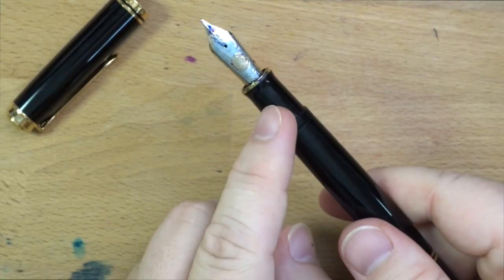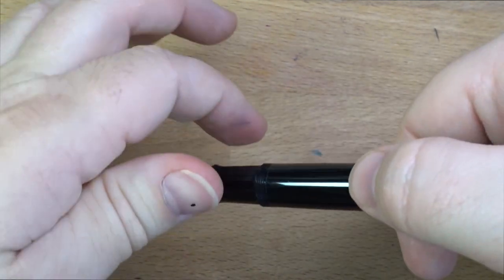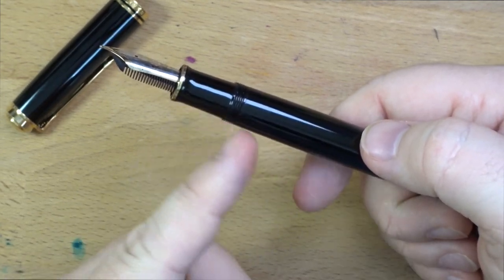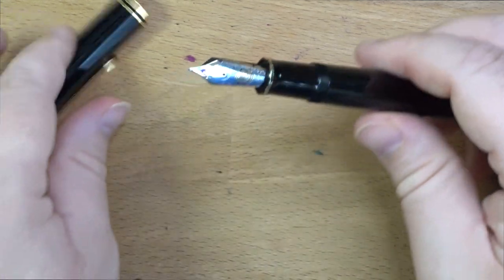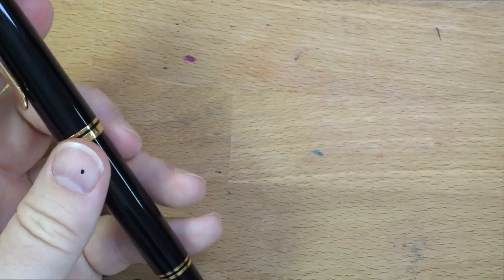The easiest way to clean these out, by the way, is to unscrew the nib unit — you just kind of grab it very gently, like this, unscrew it. Then I just use a syringe to blast water up in through here, and that usually does a pretty good job. All right, so let's look at it next to a whole bunch of other pens, and then we'll do a little writing sample.